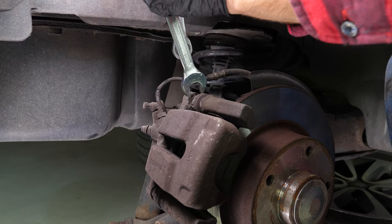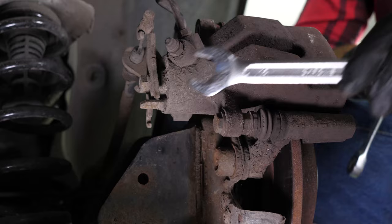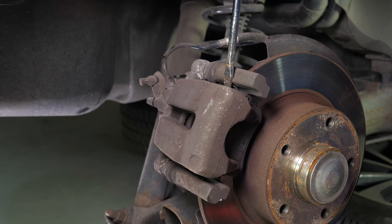Loosen the brake caliper. To do this, use a 13mm socket wrench as well as a 15mm spanner and remove the caliper mounting bolts. Using a large flathead screwdriver, release the brake caliper from its support and remove the pads.